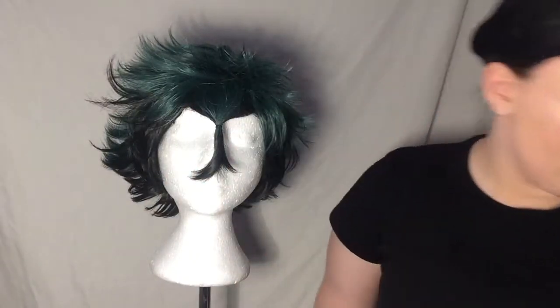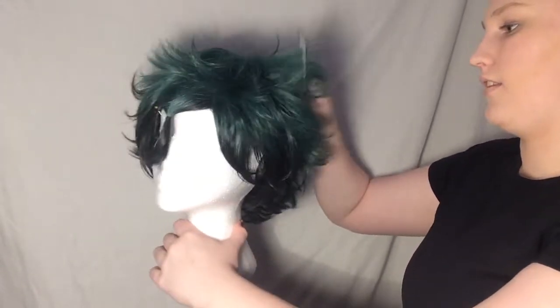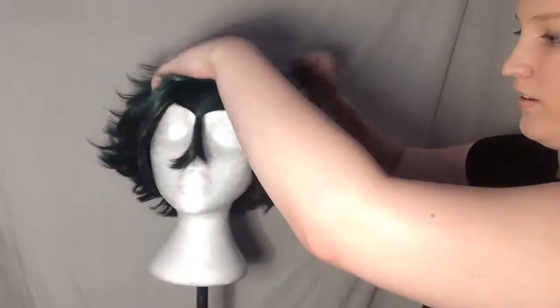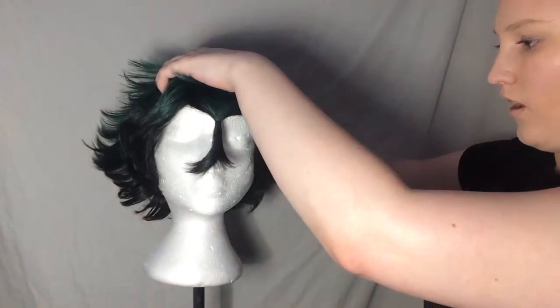So his bangs are right here. I have to remember that. Now I'm just going to take this needle pointed comb and brush out the rest of his hair just so we can get an idea of what's going on here.